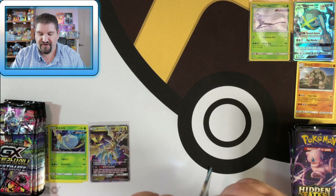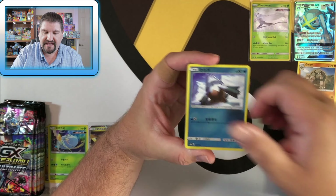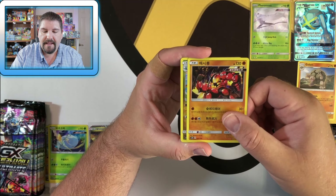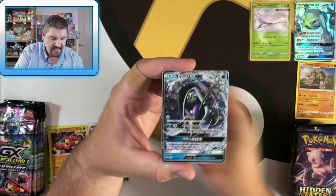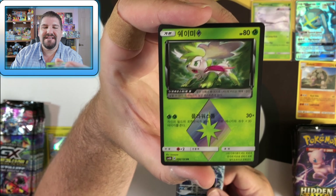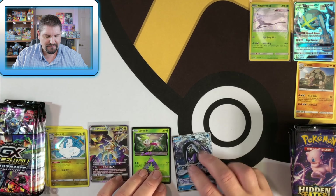Looking good so far with that Metagross GX and that Kangaskhan. Let's see if GX Ultra Shiny can step it up. We've got a Rotom, Refrigerator Rotom. Buzzwole is a holo, Altaria holo, and we have a Promo Tapu Fini. Then we got a Prism Star Shaman — and I needed that Shaman big time for the collection, so that is a win in my book.